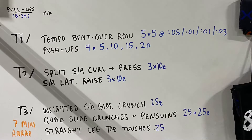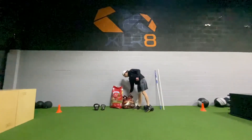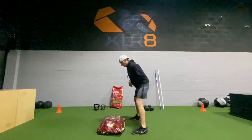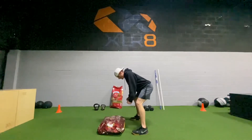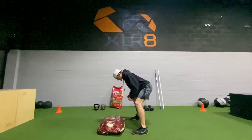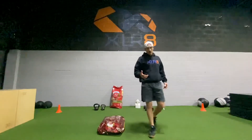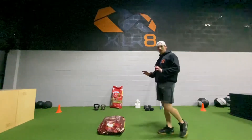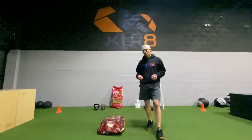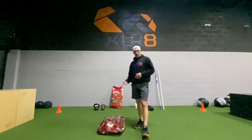Tier one — we're doing tempo bent over rows paired with push-ups. Nice job on SAQ. Get your dog food or your dumbbells. We're going to do a tempo bent over row — slow on the way down for a five count, one second pause at the bottom, then up and row with speed, three seconds at the top. Five reps. In between you'll have push-ups: first set five push-ups, second set ten, third set fifteen, fourth set twenty. Five sets for the rows, four sets for the push-ups.